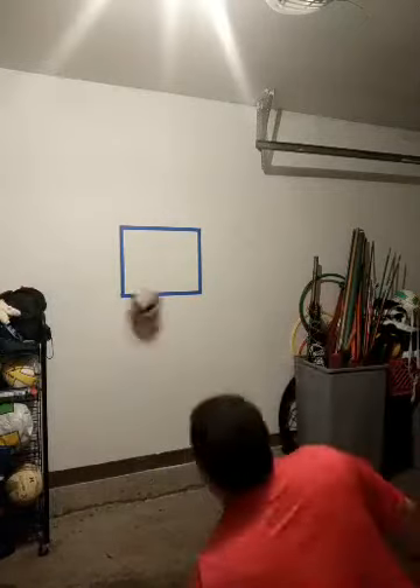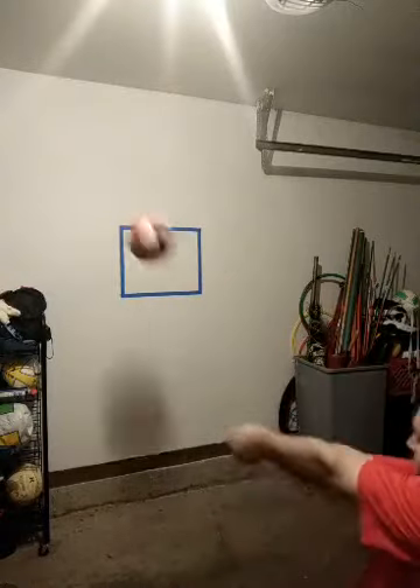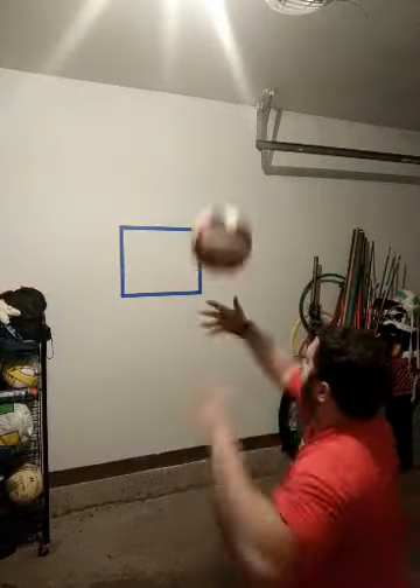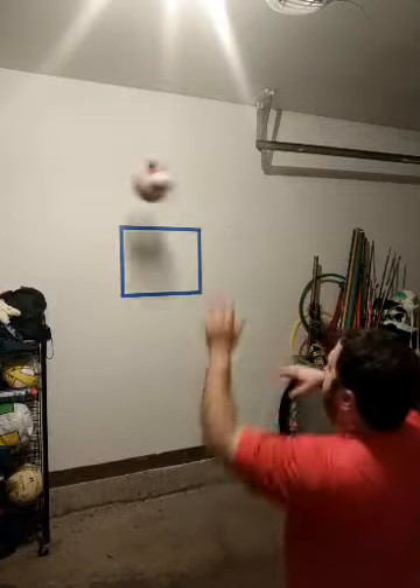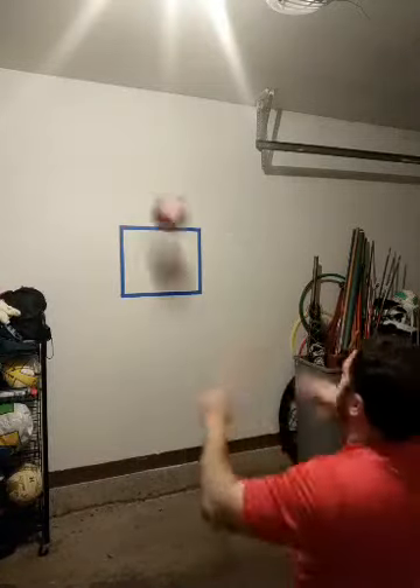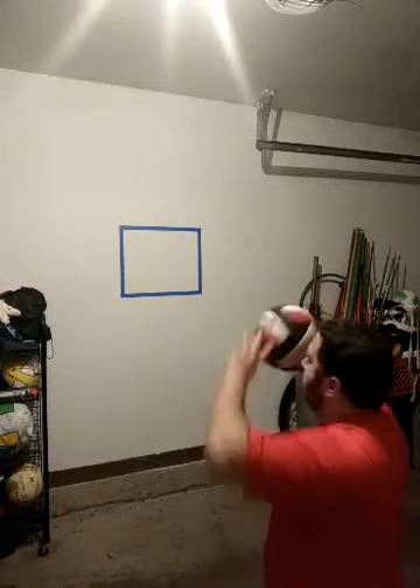I could serve the ball at the wall and use my hands. Why isn't that easier? It sure is — and that's something you may want to work on: hand sets instead of bumping the ball. Use your hands — you have a lot more control. But I'm going to switch back to bumping the ball, aiming my arms to the target.